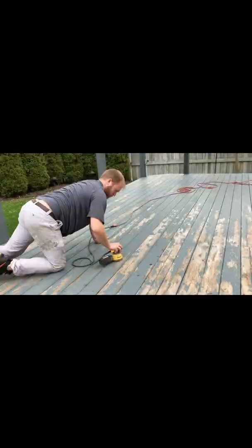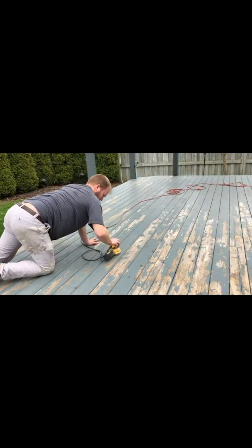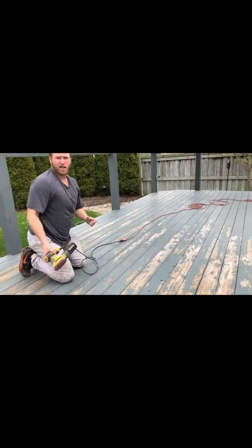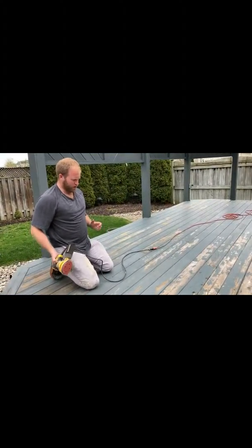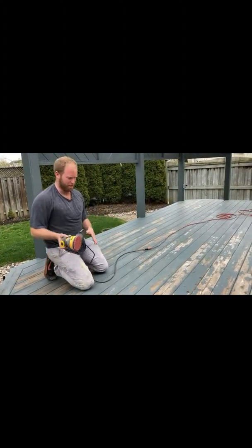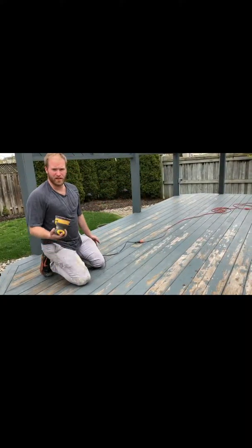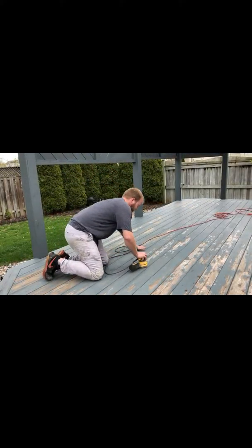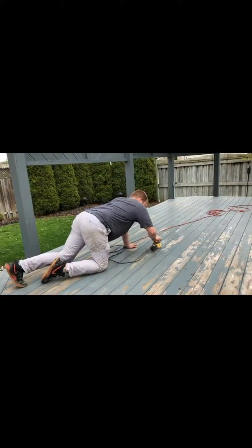It's kind of like when you're cleaning your face — you got to open your pores before you apply the cleaner. Same idea with the wood. I like to keep three boards at a time so I remember where I've been, and we're literally going to go over the whole entire deck with this.